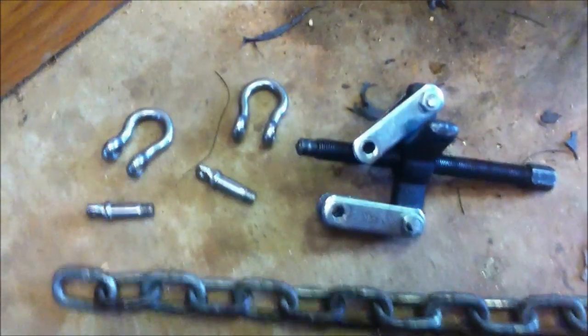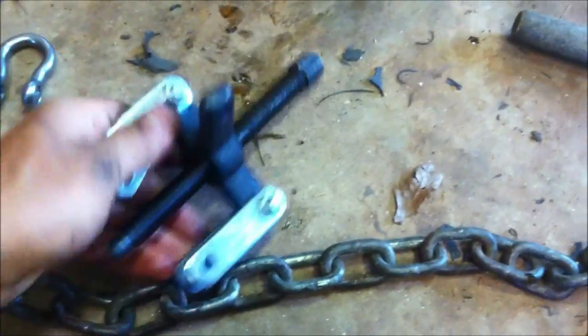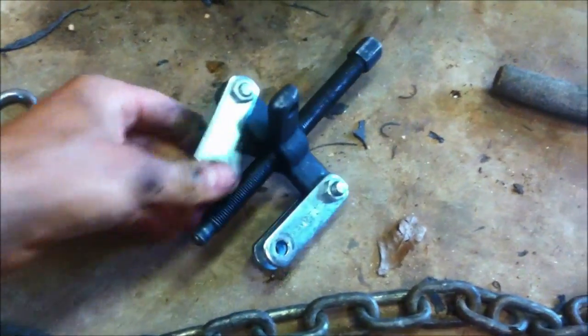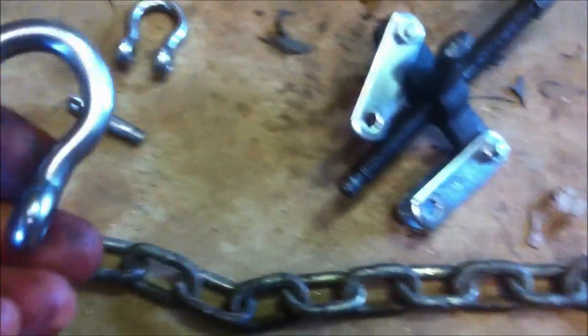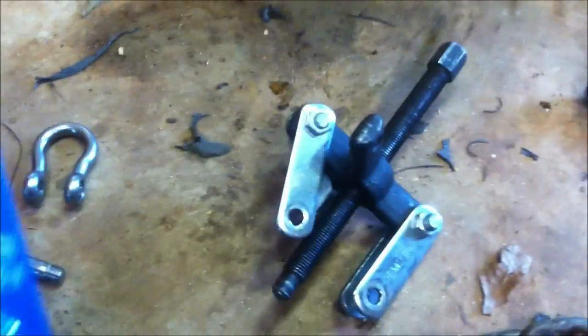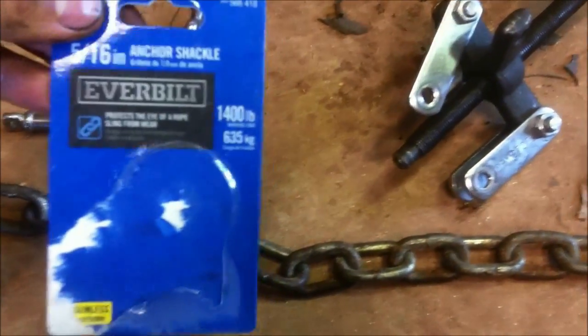Here's how I got the bearing carrier out on this Evinrude V6 gear case. All I did was I rented a two-jaw puller — this one's rated up to five tons — and then I got these stainless shackles. They don't have to be stainless, but these can do 1,400 pounds.